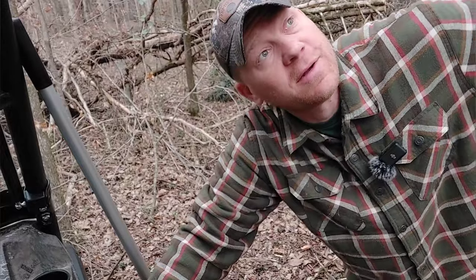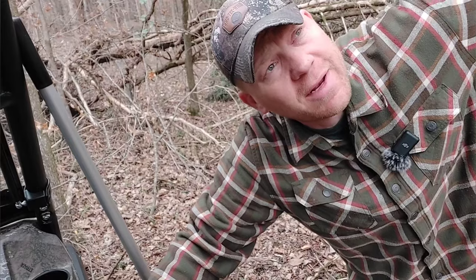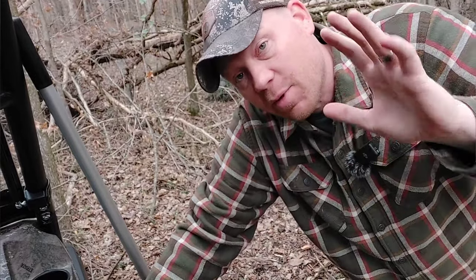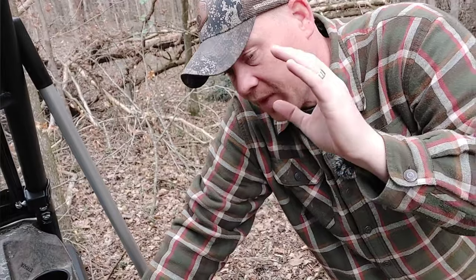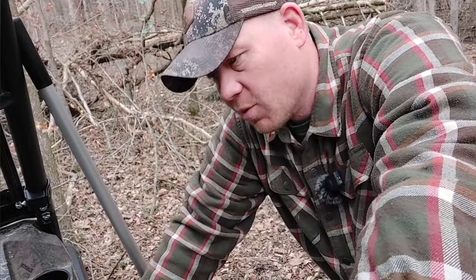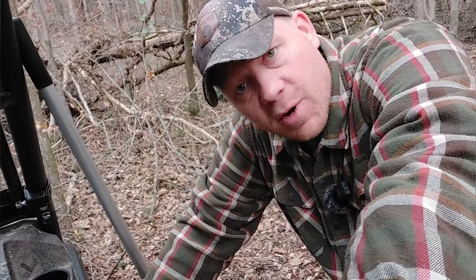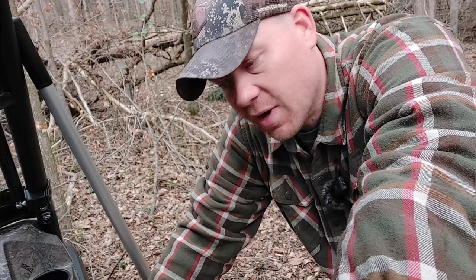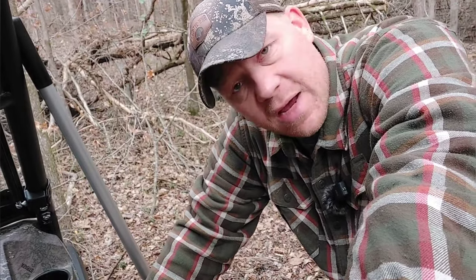Hey everybody, how you doing? This is about to be a really fun video. I'm actually in a big hurry because we're getting rain coming in a little bit over an hour, but just like every other video, I'm going to bring you along and show you what I'm doing. So today we're talking about — it's almost March, highs are in the 60s here — planting food plots for all of our critters, mainly deer and turkeys.